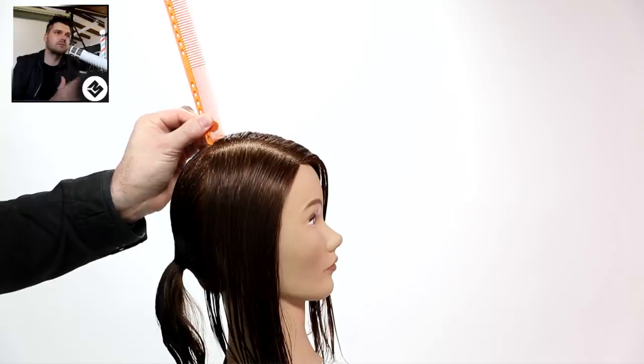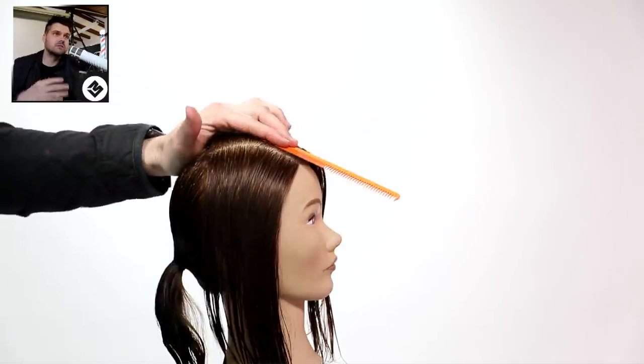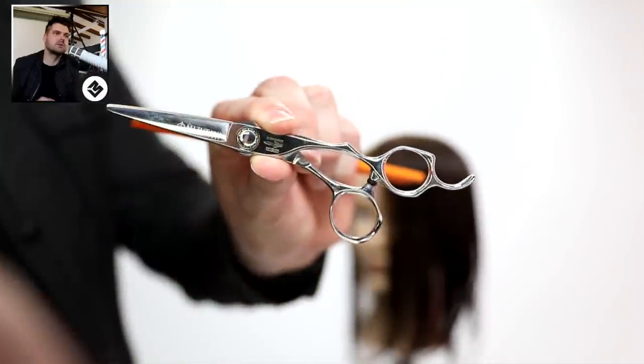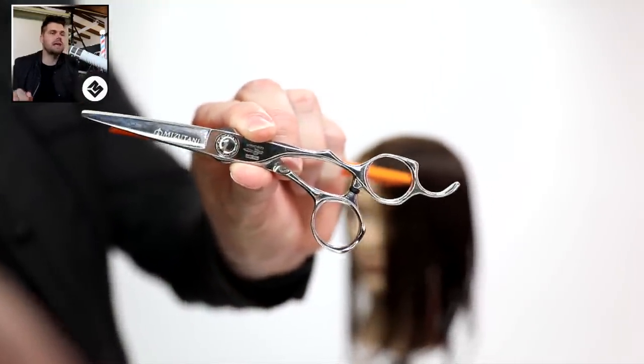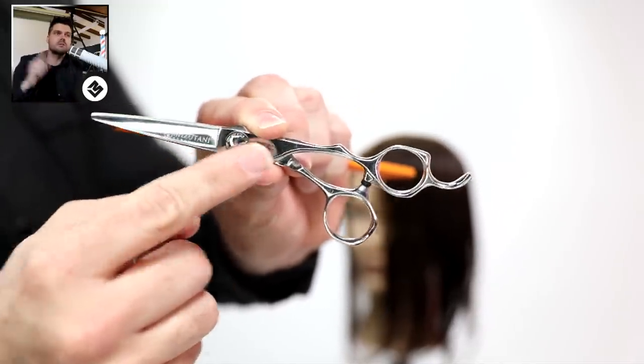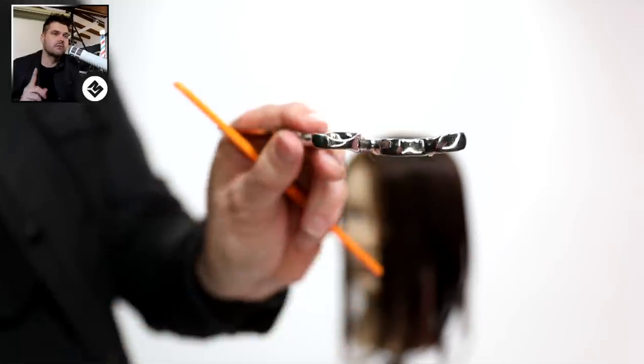I want to show you the different angles of the head. What I like to do is find 90 degrees first, then I can understand where zero degrees is. You see, coming straight off the head shape as we move back to the back of the head the angles change. I'm also going to be using the db20 scissor from Mizutani.